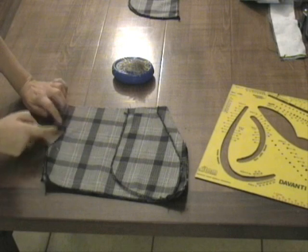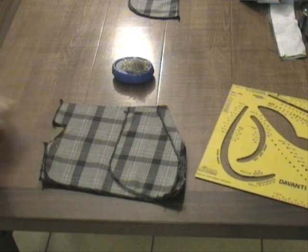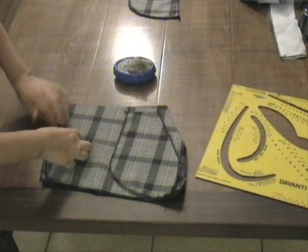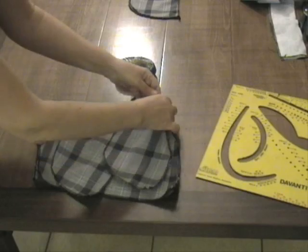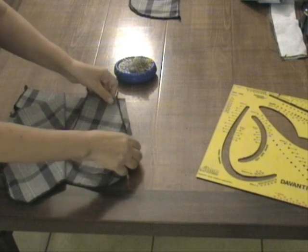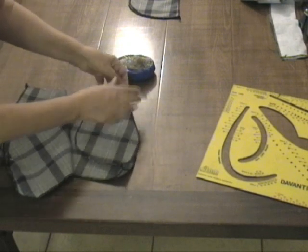Eccoci qui con il davanti. Segniamo con gli spilli dove cucire il cavallo davanti. È importante iniziare la cucitura un centimetro prima dell'inizio della chiusura lampo o dei bottoni. Abbiamo aggiunto un centimetro per cucire. Mettiamo gli spilli e passiamo ora alla tasca: questa è la parte della tasca che metteremo all'interno.